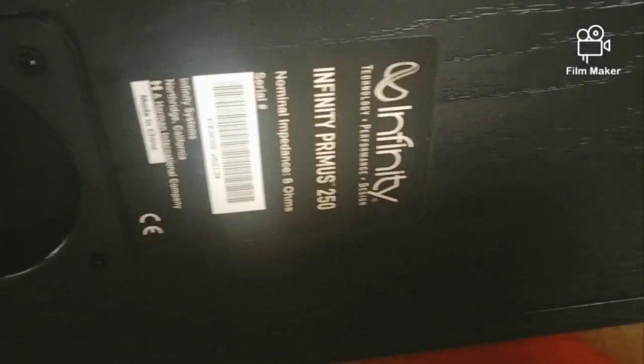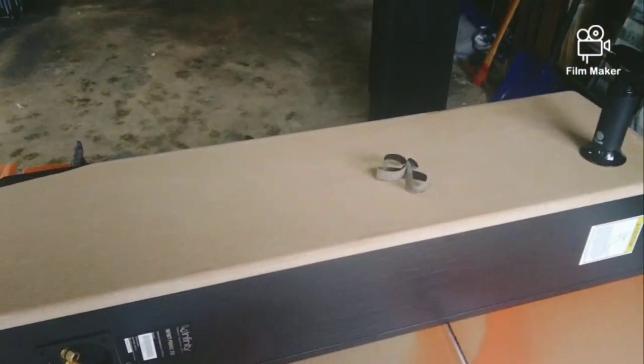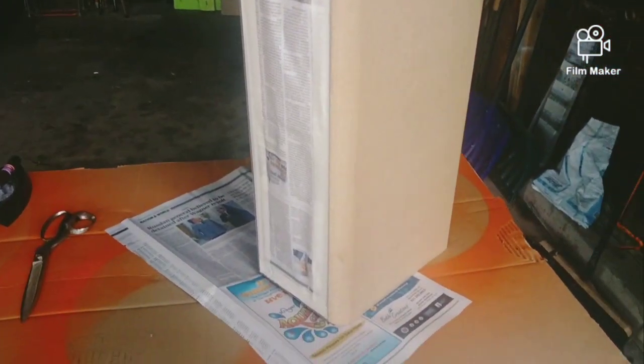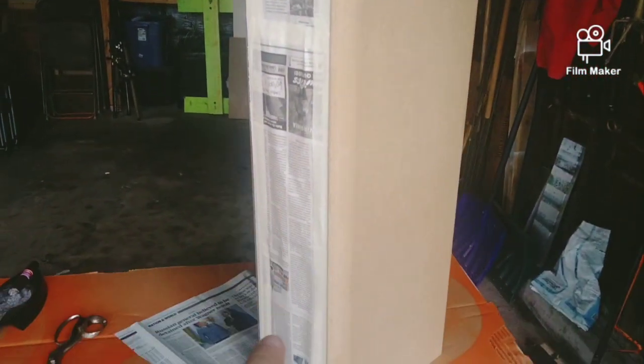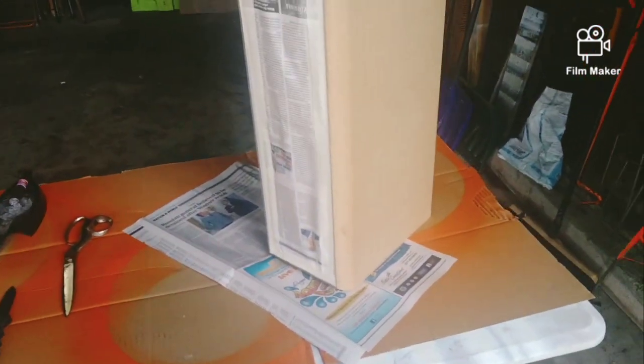These are Infinity Primus 250s. She's stripped down and I've got her masked up — just used some newspaper. This is all going to be black still, black and silver on the woofers. Then the back's the same — I'll leave the black on there, and all the front is going to be blue.